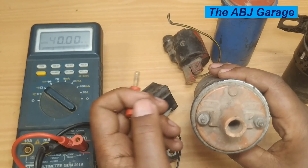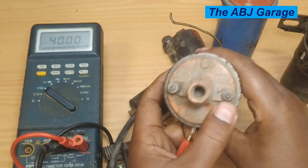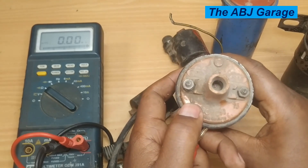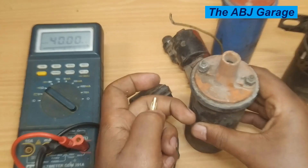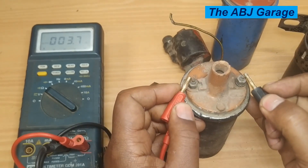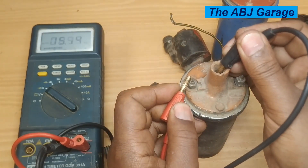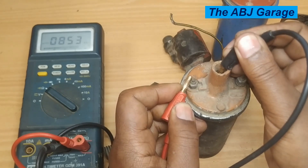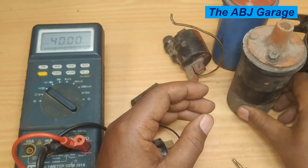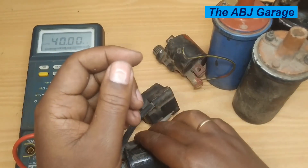Here we have another very old ignition coil. You can identify the terminals by numbers — terminal 15 is the line coming from the ignition switch, and terminal 1 is the line going to the contact points in a distributor-type ignition. So this is coil positive and this is coil negative. Measuring resistance — make sure the connection is clean — it reads 3.7 ohms on the primary, and 8.5 kilo ohms on the secondary. These ignition coils don't easily get damaged, but over time they may fail due to heat cycle operation.